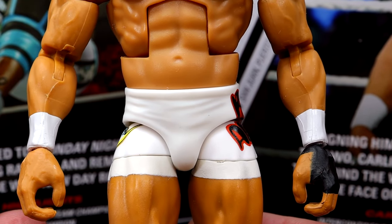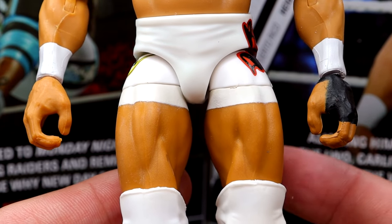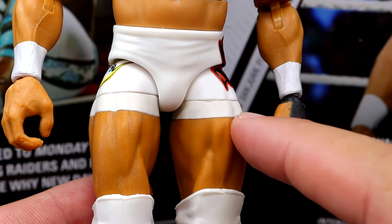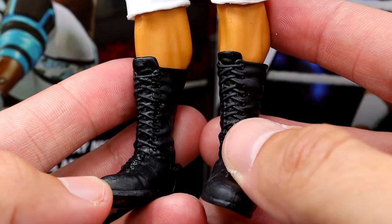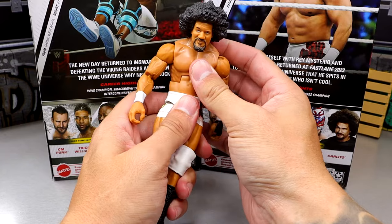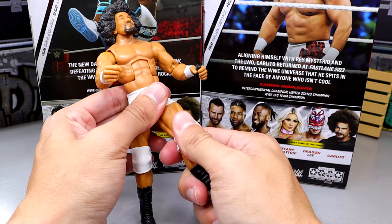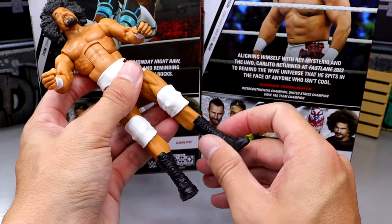I believe this is his Fastlane 2023 return gear, but I could be wrong. You do have white knee pads. I think the thighs are a little large — I would have expected a less jacked thigh mold, but it's not the biggest deal. That's actually something you could potentially swap out. At the bottom we do have regular black boots, and he is actually pinless — he has pinless joints. The figure is very buttery smooth with a tight ab crunch, tight waist, good kick forward, and he can go out wide too. This figure is very poseable.